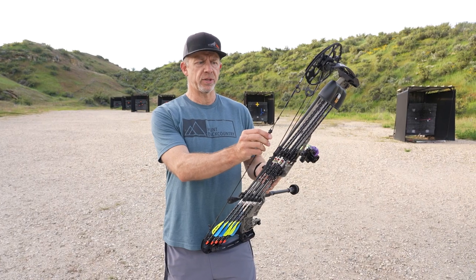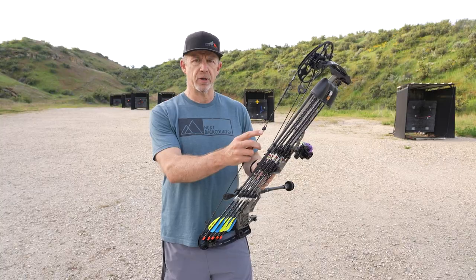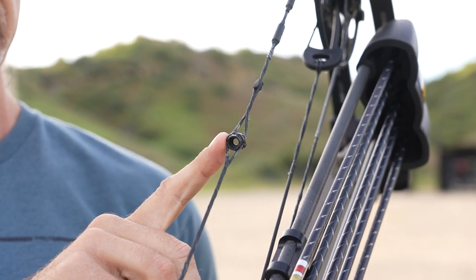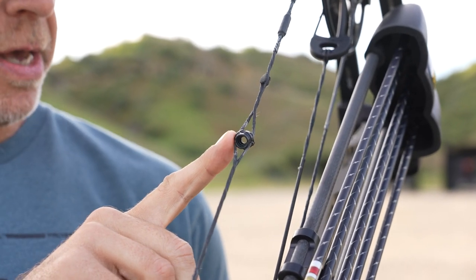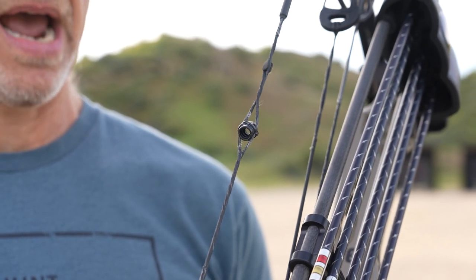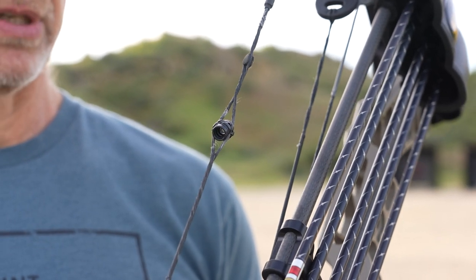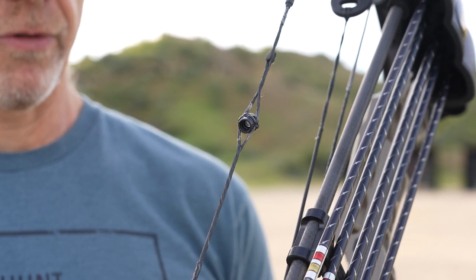The peep I'm running this year is the same one I've been running for a few years — it's the Raptor. This particular one is a 5/32nd, and it lines up really well with my sight housing. I have just a sliver of daylight inside the peep around my sight housing, and that works really well for me.